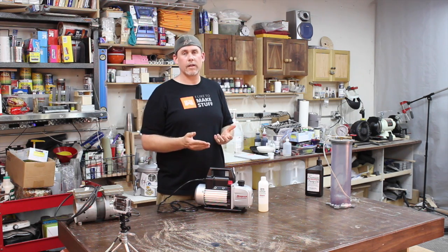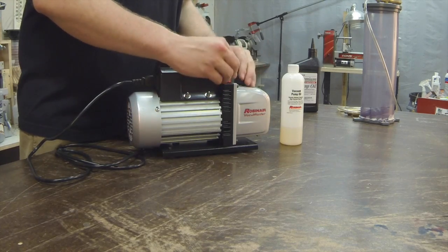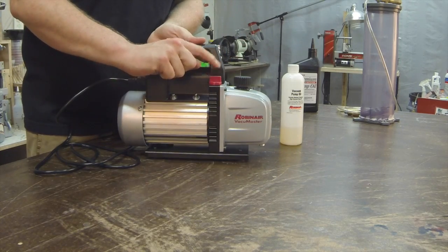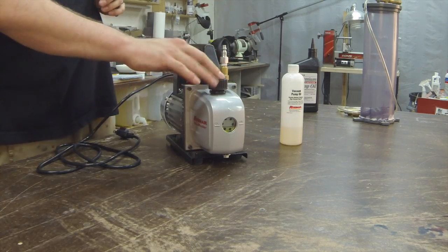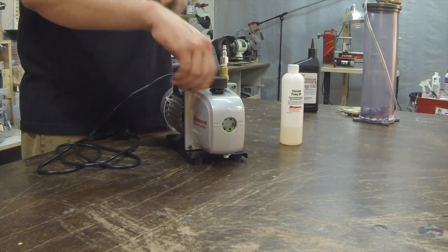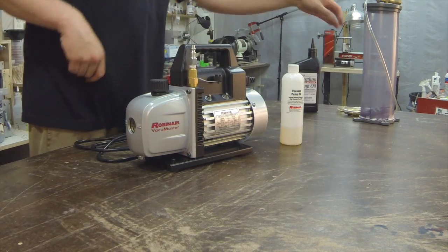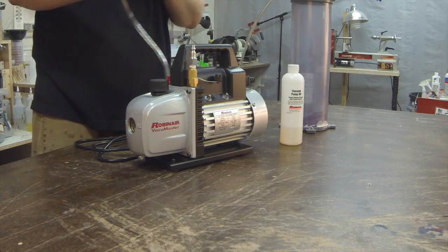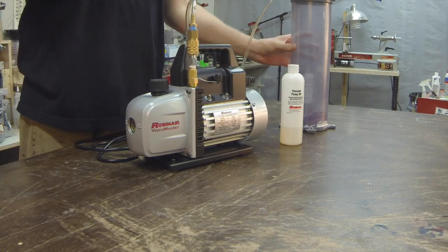To fill the oil on this model, there are a couple things on it that say oil. The oil fill is the red one on the side, the smaller one. The black one is actually the exhaust, so there's a difference — you don't want to fill oil into the exhaust port. It looks the same, so just make sure you're filling the red one, not the black one. On this side, this is your air input. When you're stabilizing wood, you put that into the chamber and this plugs into it, sucking the air out of the chamber and effectively out of the wood.